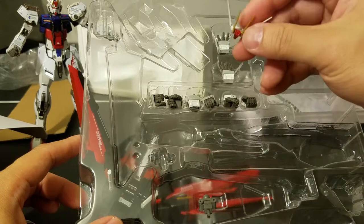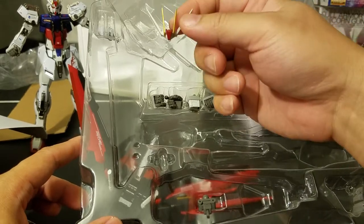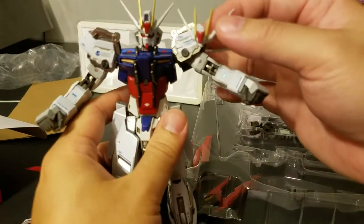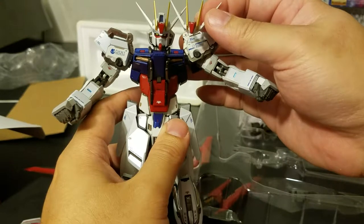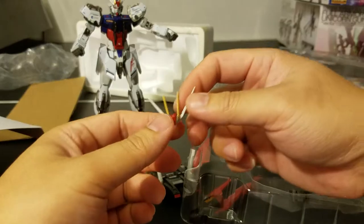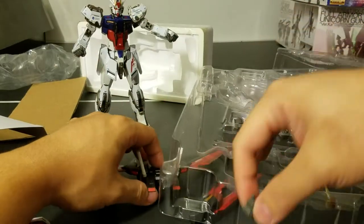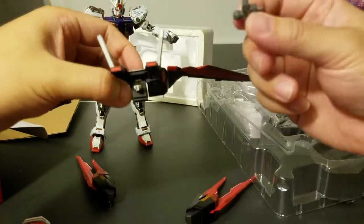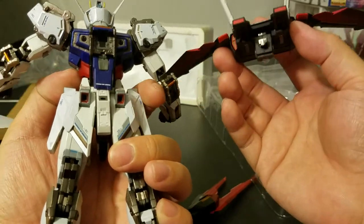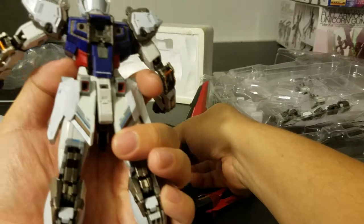Interestingly, they give you a spare re-fin, just in case you break one of them — which is very thoughtful of Bandai. There's also another connecting part. The connection points are fairly straightforward — this one has a T-shape and the hole is also T-shaped, so it's a direct connection. When you first unbox the figure, the hole is already exposed.